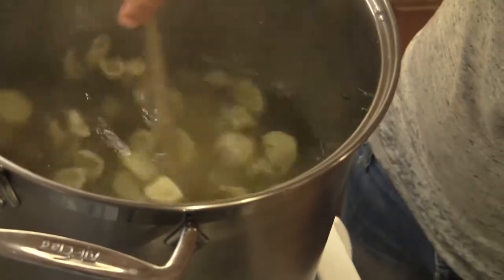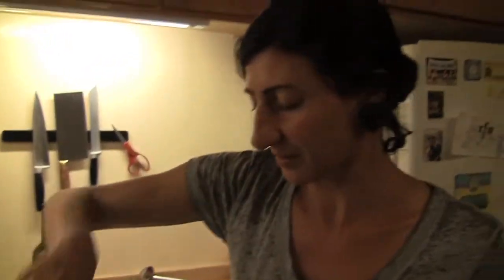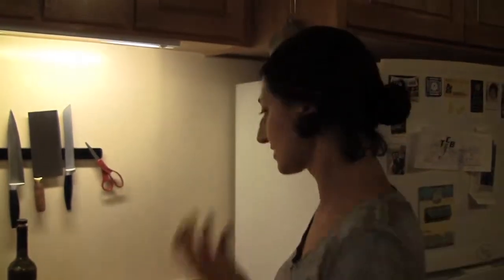The ones that are floating are the ones that are almost done. I'll leave them a couple more minutes. Once they float up, they say they're ready to go. All right — that's just ready.